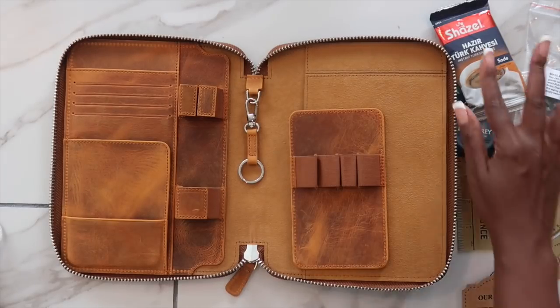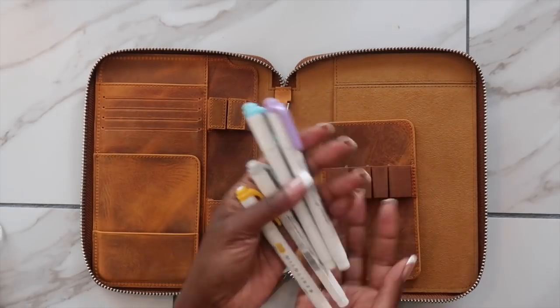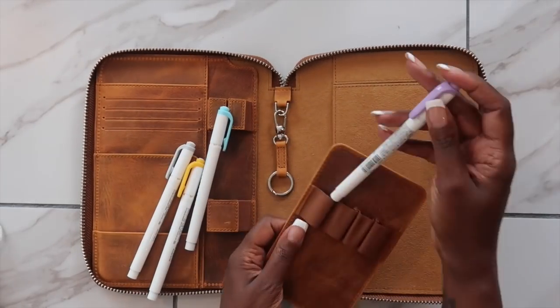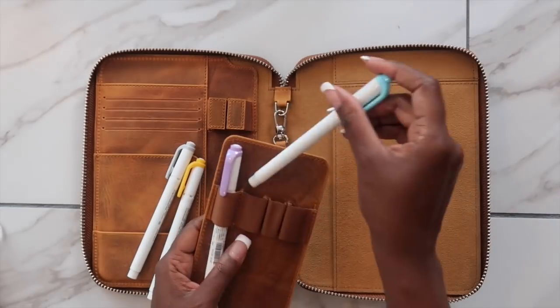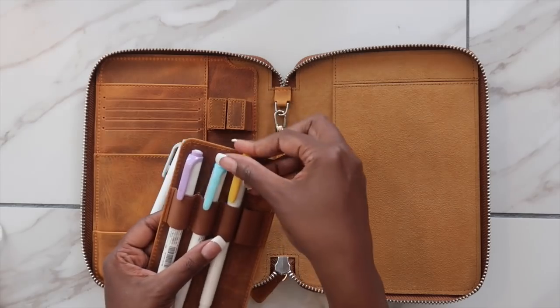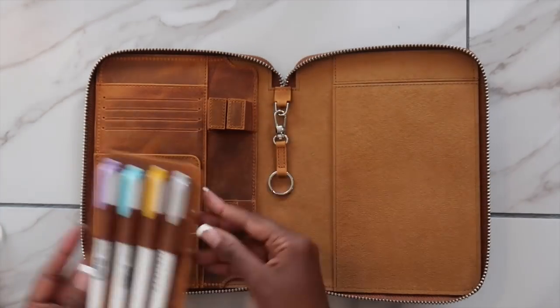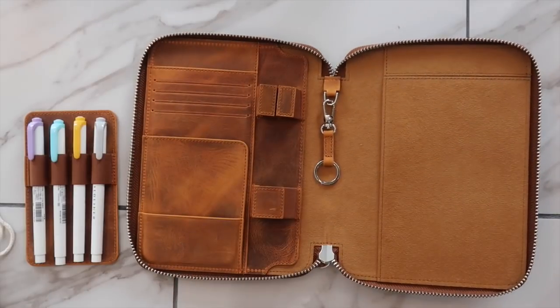The very first thing I'm going to add in here are my highlighters. I've decided to add them into the little pocket holder, and since I've been super into color coding lately, I believe this will be a great way to store them and have them on me at all times. So those are going to go in the pocket there.